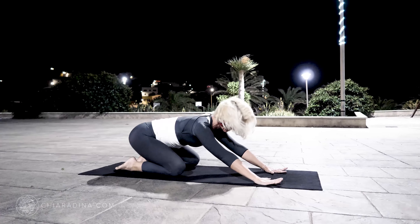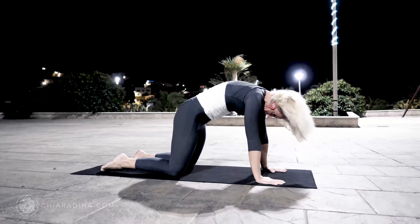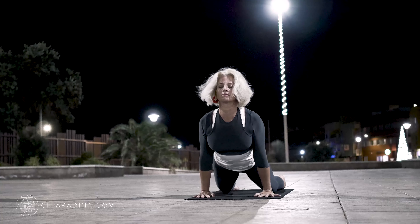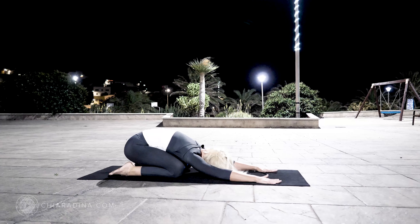Gently sink back down into Balasana. Make sure to completely release your head as you come back up from center with an inhale through all fours. With an exhale, go into a gentle Cobra Up Dog hybrid. Inhale from center, draw back, exhale, arrive into Child's Pose of Balasana.